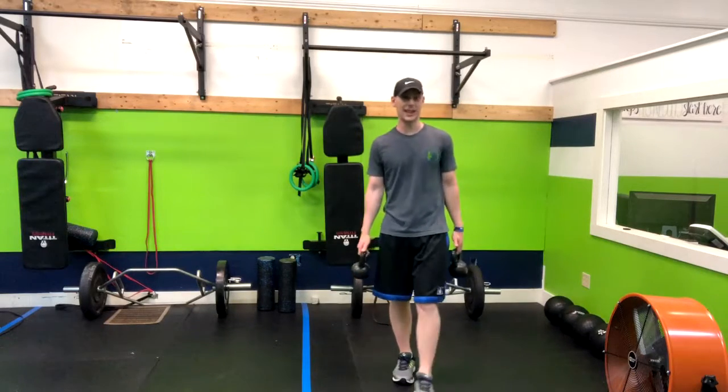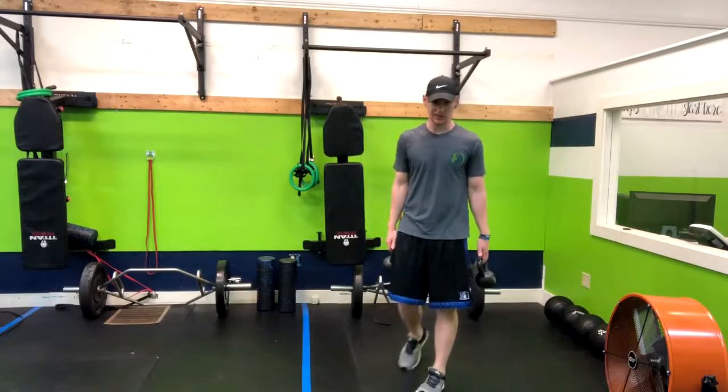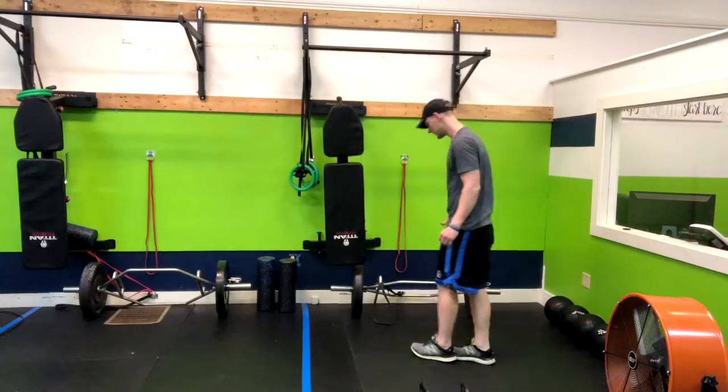In this exercise we're doing a great hip hinge move. It is a banded double kettlebell deadlift and we're not banding it around the feet like you may think. We're actually putting a band around our hips.